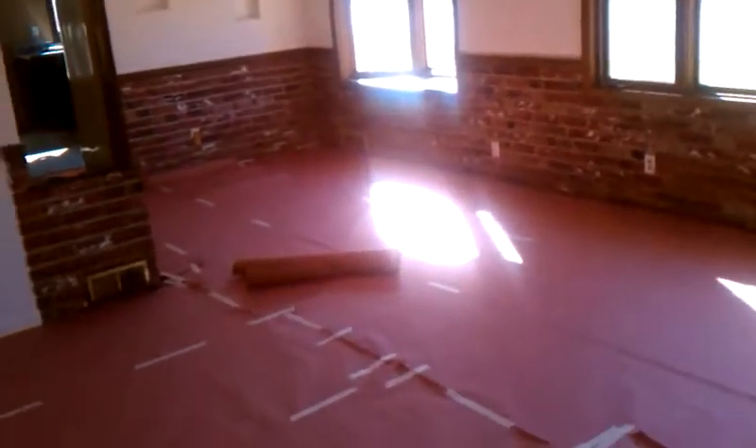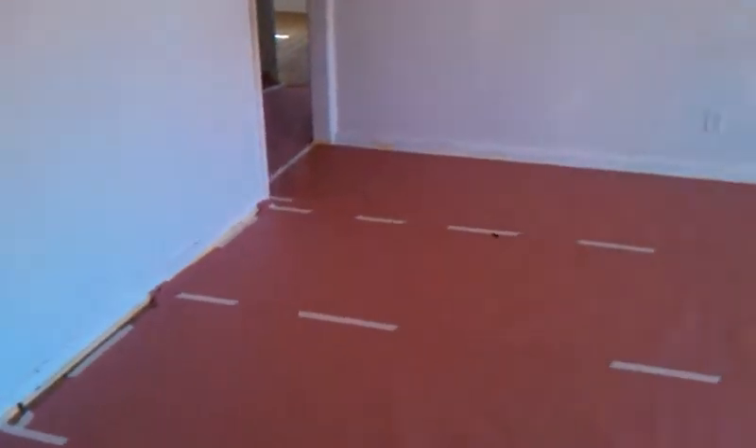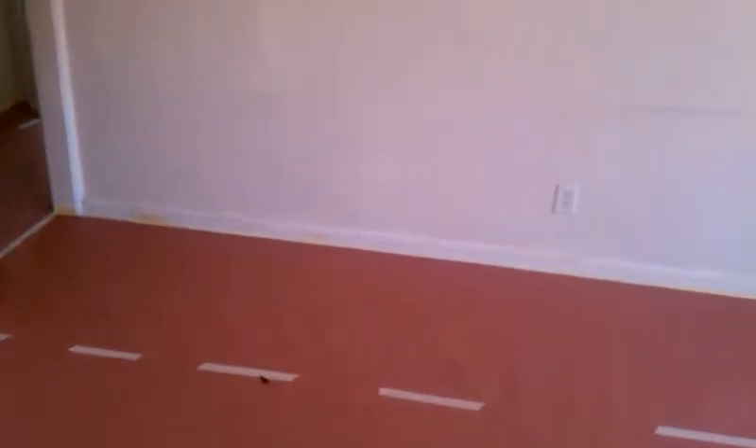All right, here we are, day two of renovations. This is just pre-demolished stuff. As you can see, I taped out the floor so we can protect the wood floors underneath.